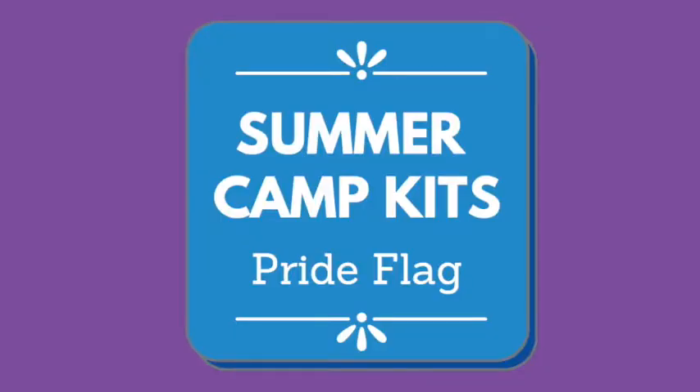Hi everyone! Today, since we are celebrating Pride Month, I'm going to show you how to make this progressive pride flag painting. To read a little bit more about the flag and what it means, there's a link in the description of this video that will have all the information for you.